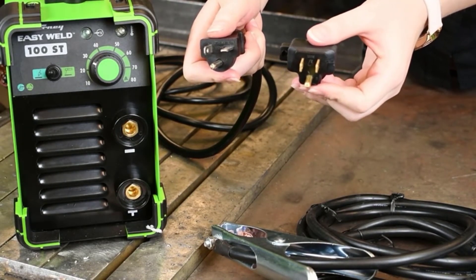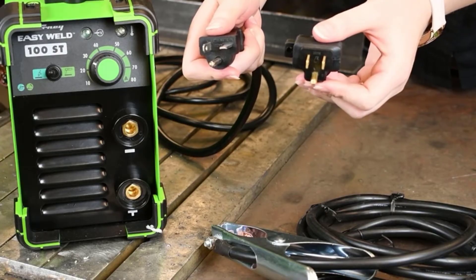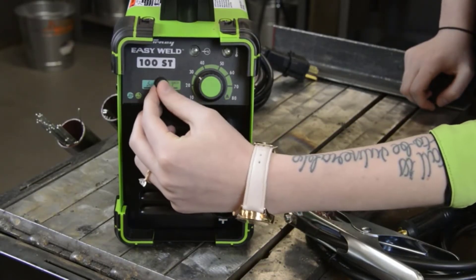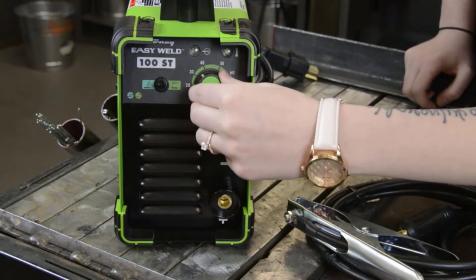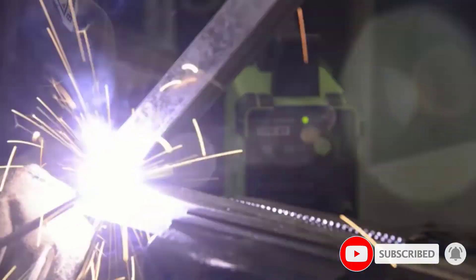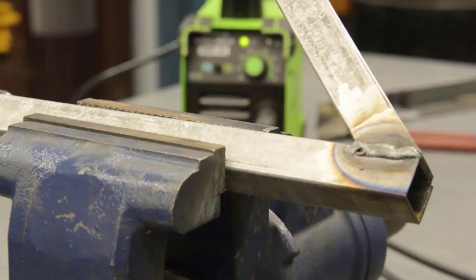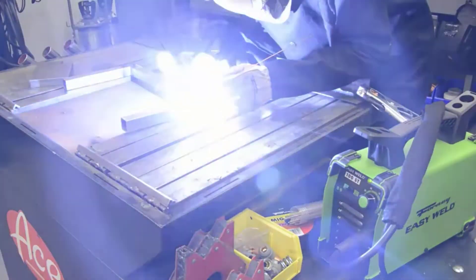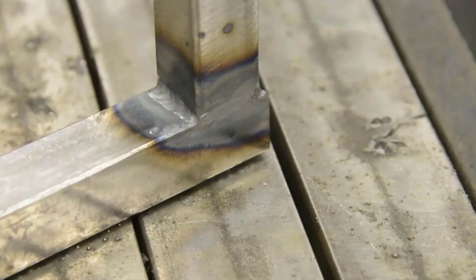This welder has DIY power — you can use it for repair, maintenance, and specialty work. The Forney Easy Weld 100ST is ideal for beginners. It features an innovative inverter technology framework that is lightweight and easy to carry for TIG and flux core welding, guaranteeing issue-free performance and the best results.